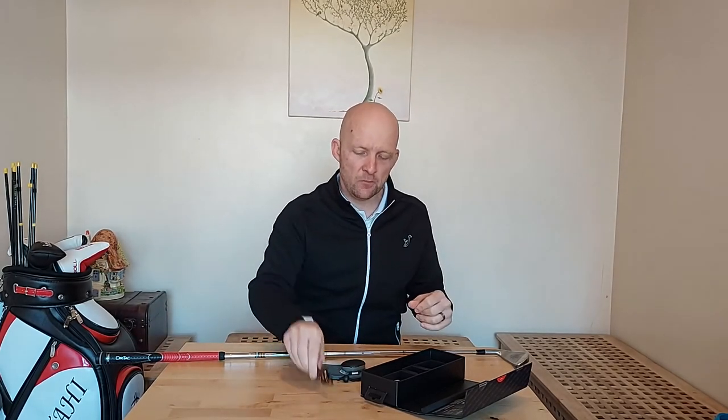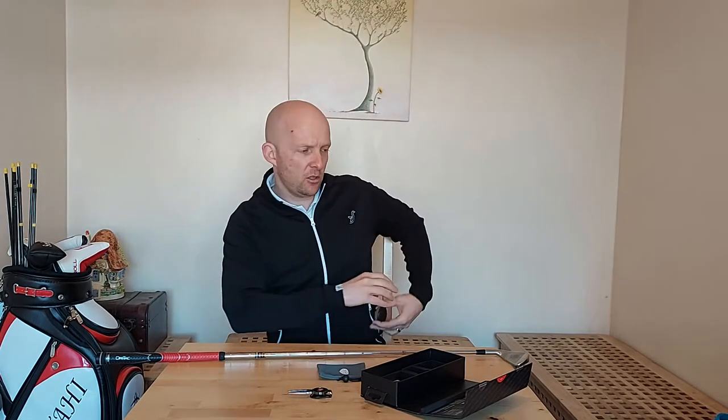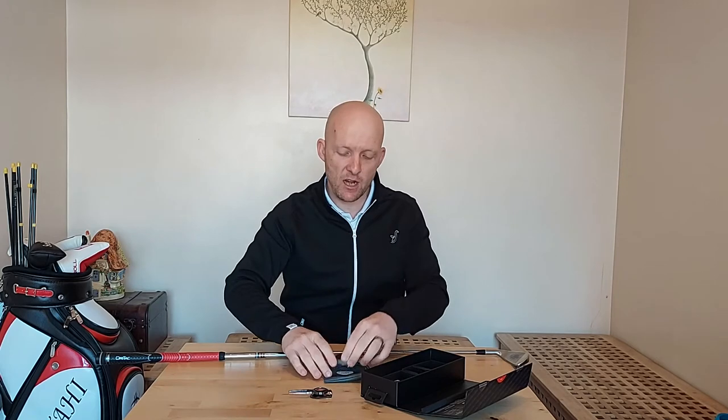In the box you've got a magnetic ball marker and pitch repairer. You get the little device that clips onto your belt or onto your golf bag. You get a protective pouch to keep everything nice and safe, and you get your charger. Most importantly, you get your tags that screw into the top of your golf clubs — just like that. Very secure. They're not going anywhere, they're not coming out, which is brilliant from a safety perspective.